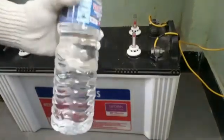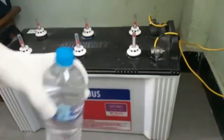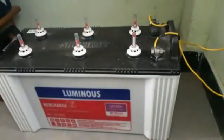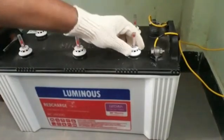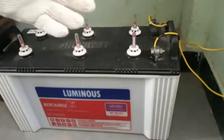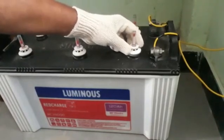We need to ensure regularly that the level is between the red and green levels. This is distilled water — you can get it from the petrol pump or the battery shop. Before unscrewing the knob, wear proper gloves for safety.